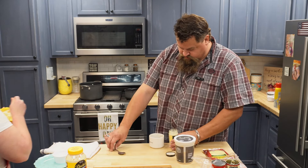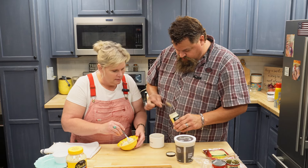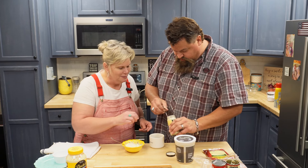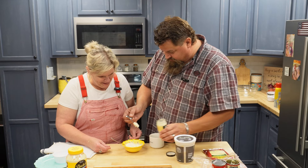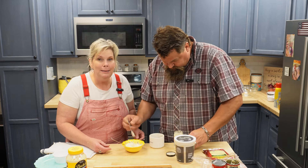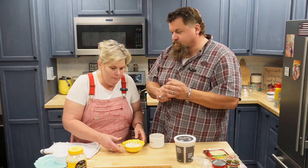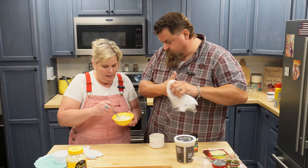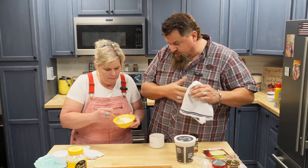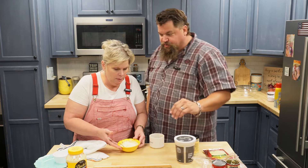But today we're going to add some horseradish to it, since we're doing roast beef. This is creamy horseradish — you can use prepared horseradish or creamy horseradish. We're going to use creamy. That's a lot stronger than the Arby's stuff.